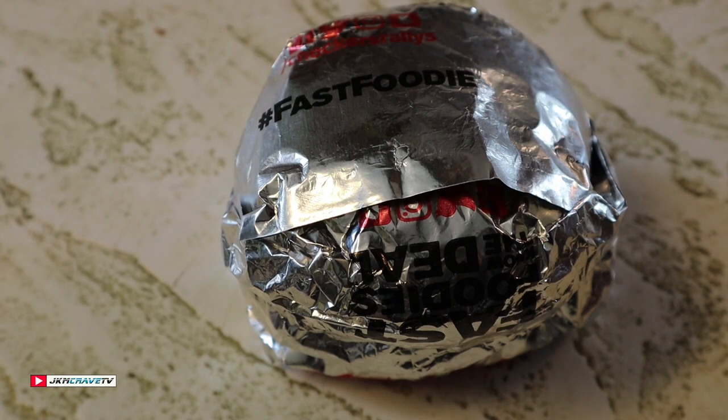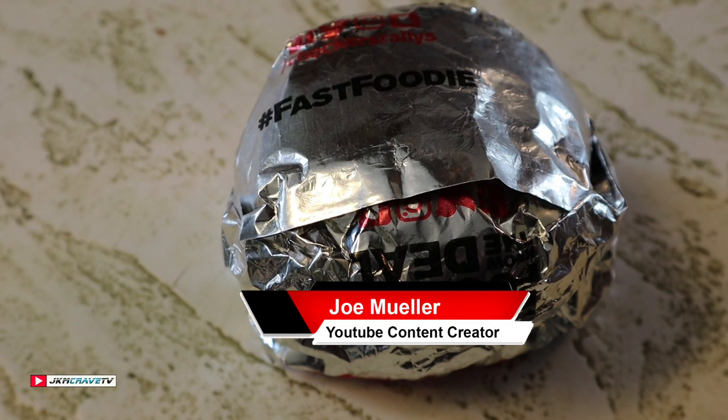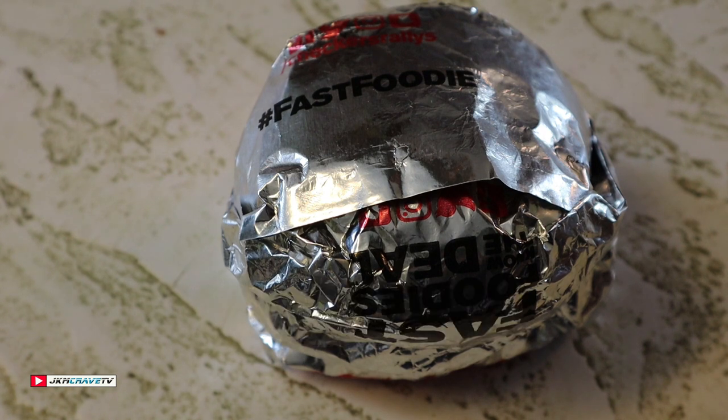Hey guys, welcome back to another Joe Muller Fast Food Review. Brand new and exclusive from Checkers, the Cheese Loaded Burger.